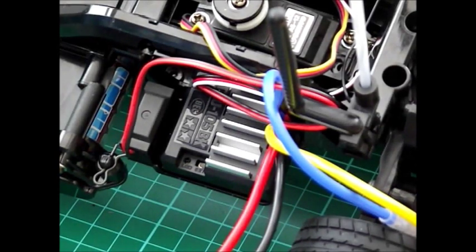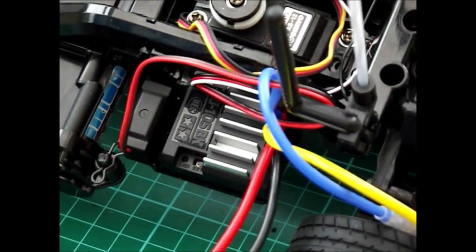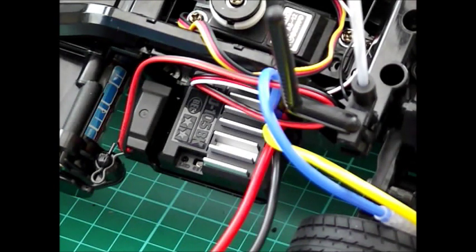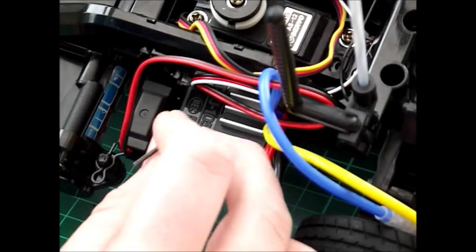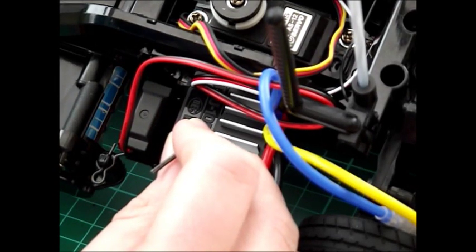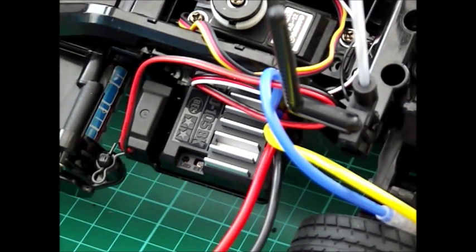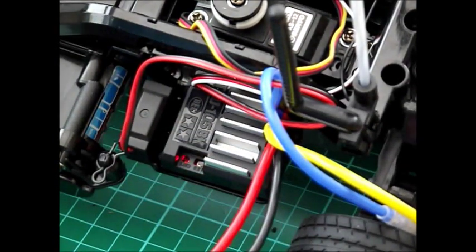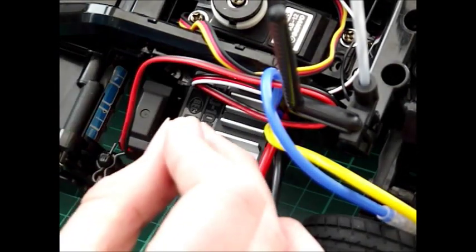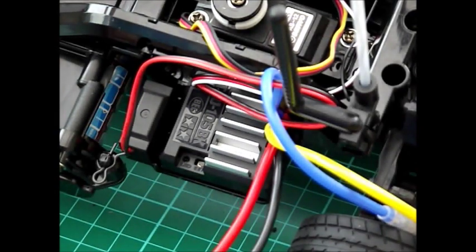First thing you do is turn on your transmitter, your controller, and then turn on your receiver, the ESC. You should then press the set button for more than 0.5 seconds until you get a steady flashing light. Then put it on full acceleration and press it again. As you can see we now have a double flash LED. Now put it on full reverse and press it again. So now that is set up and ready to go.